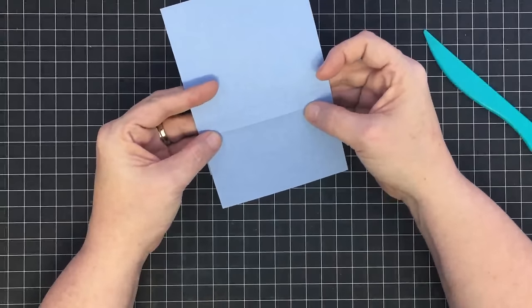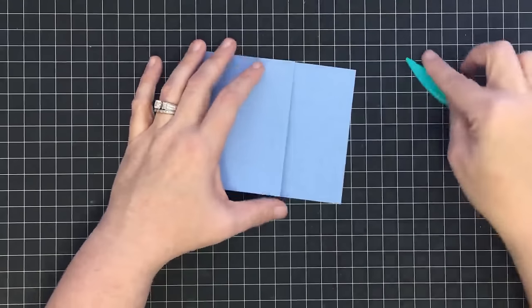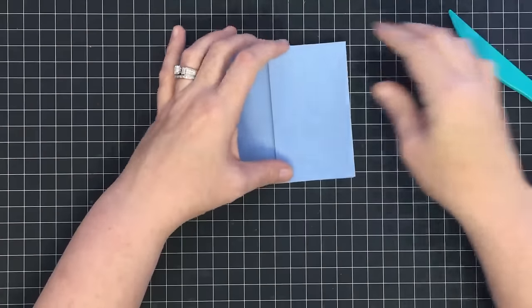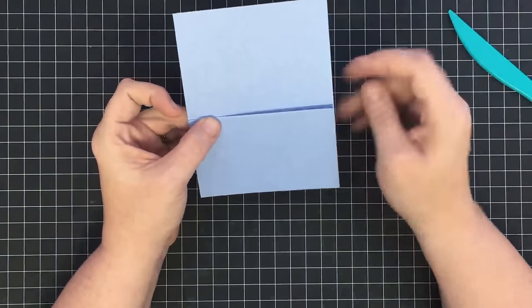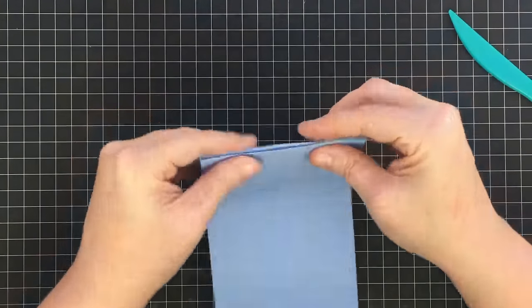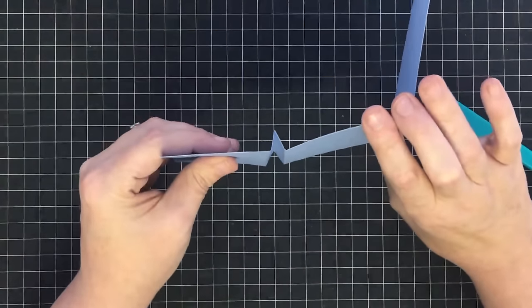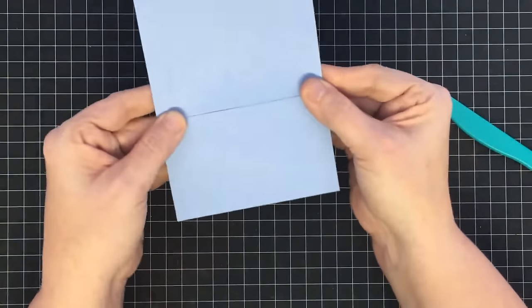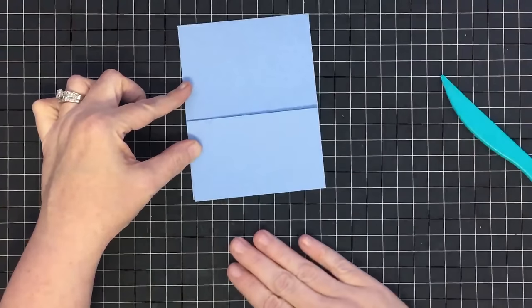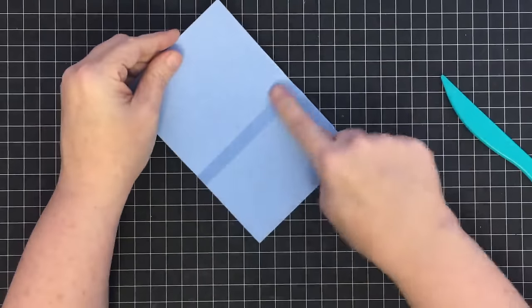Once you have those three lines in place, the first thing you want to do is take the middle line and fold it up, then crease it down. While you've got it in this position, push the card base forward and fold that bottom score line completely down. Then flip it over — this is that top score line — and fold it back just like this and crease it. We've basically done an M-fold. When we take that inch of length out of the front, we get an A2 size card that is the right size for an envelope.